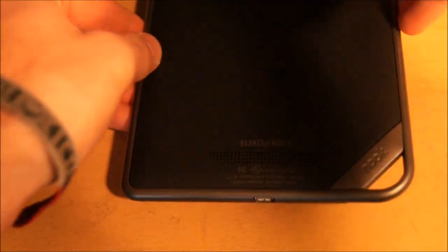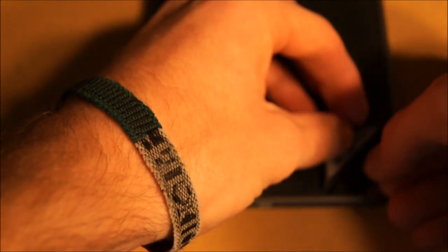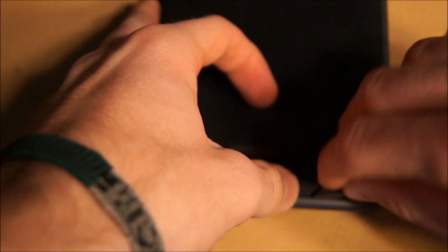Open up the Nook, get the card, see if I can get it in. Alright, clicks into place, close it up, flip it over, now we'll go ahead and boot it on again.